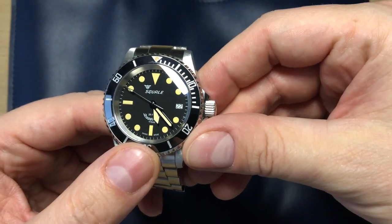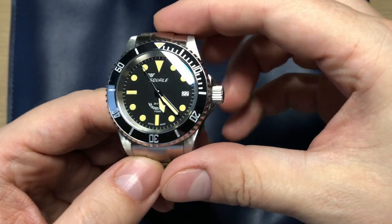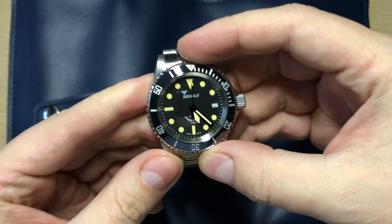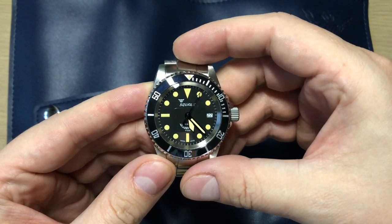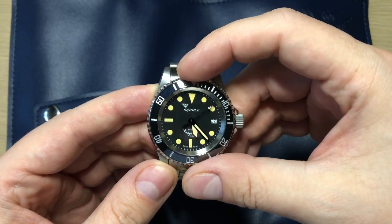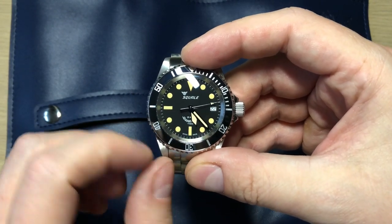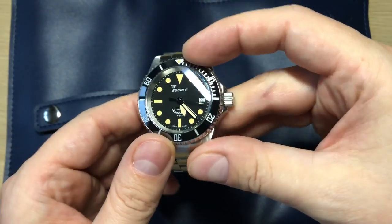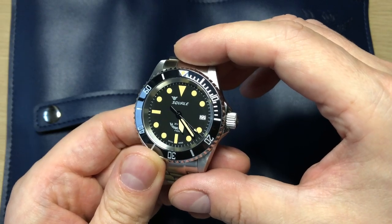This is the Squale Y1545, a vintage-inspired Squale model. What they did with this watch was try to make a vintage-inspired kind of Sea Dweller meets Submariner, but it still has its own life because it doesn't have the same handset as the Rolex watches. It's a mishmash between those two watches, yet it kind of gets its own identity, although it's of course quite inspired by the Rolex watches.